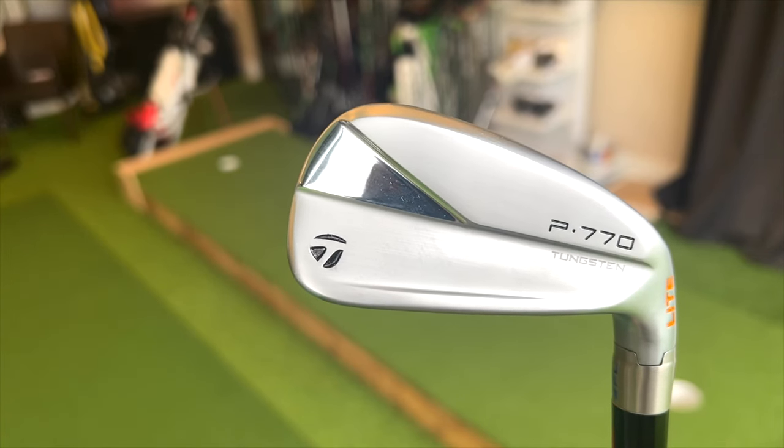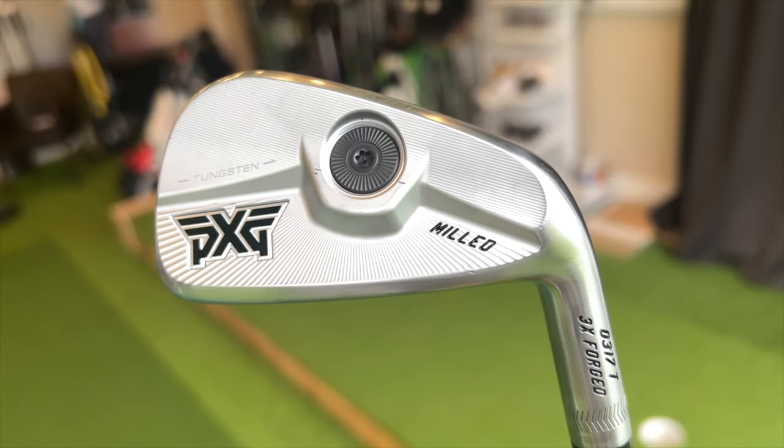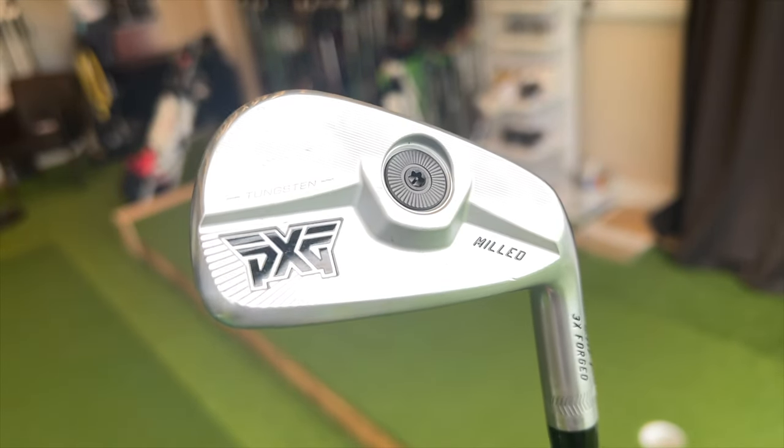If you're a golfer that wants a small and compact player's iron with lots of forgiveness, one of the routes you may have gone down in recent years is TaylorMade's P770. It has been a superb iron, giving players like me a small and compact head profile with plenty of forgiveness. But there is a new iron from PXG — their 0317T model — and the question is how does it compare to what is probably the market leader in that category.